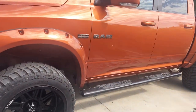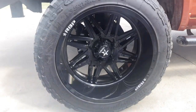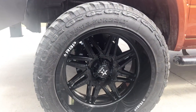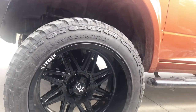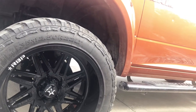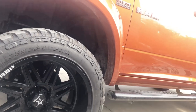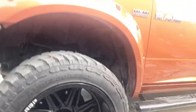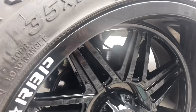I barely put these on about a month ago — I had these ordered for like six months and they just came in not too long ago. There are some cheap tires on them. They are RBP wheels.